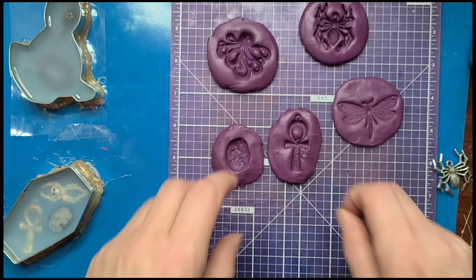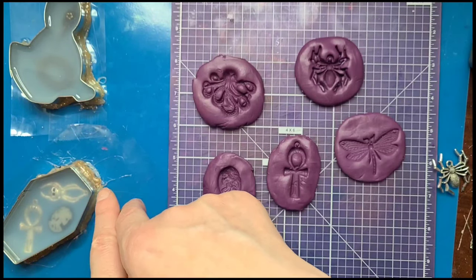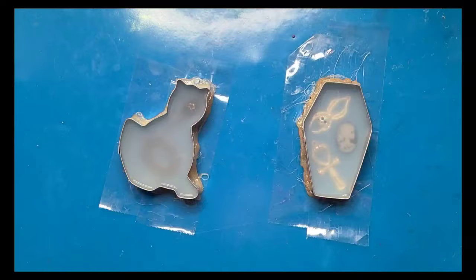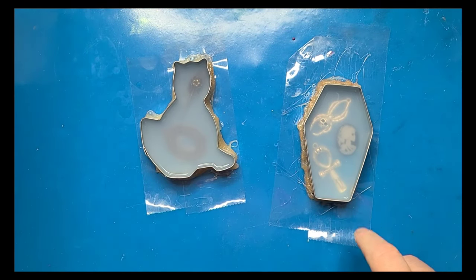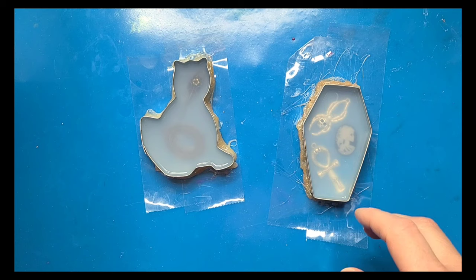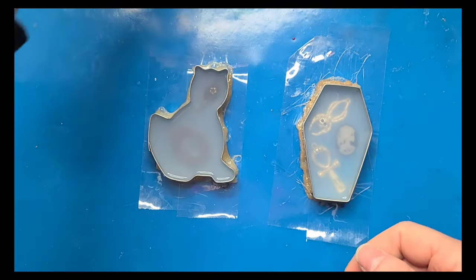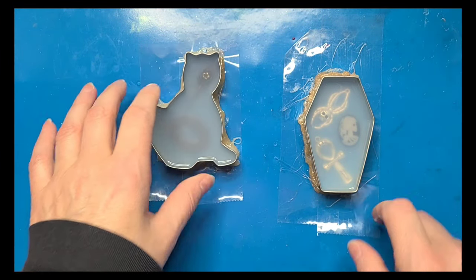I'm going to let all this sit for 24 hours and we'll come back. Tomorrow we'll be able to unmold these, see how they set, and hopefully I mixed them well enough to have a nice silicone mold. Then we'll try pouring resin in them. So I've actually let these cure for about 20 hours and they definitely feel nice and hard. This particular liquid silicone takes six hours to set — I chose it because I wanted that 40-minute work time in case I messed up, like when I mixed the putty too long.